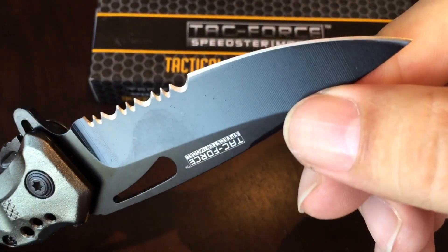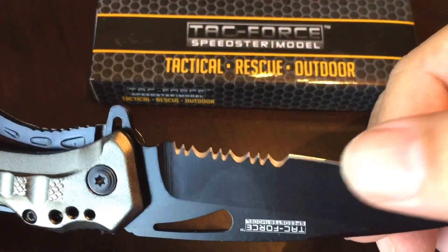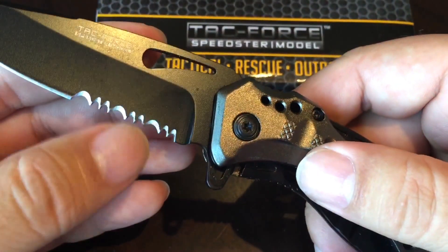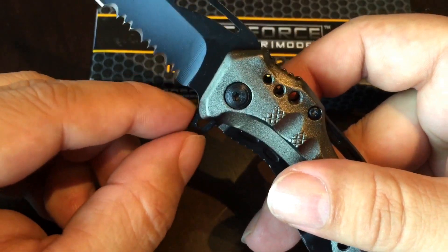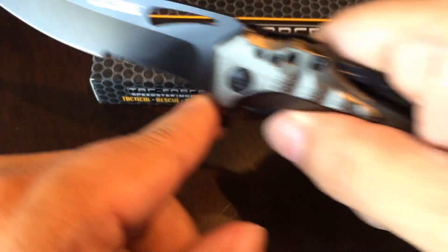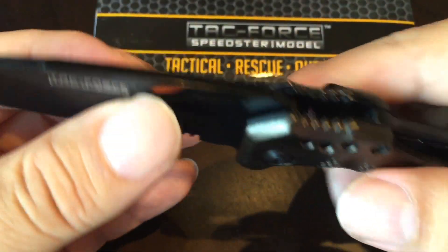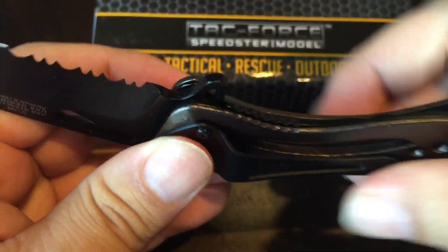The knife blade itself is finished in black. The edge, where it's silver, is nice and shiny and pretty sharp, with a serrated edge for sawing. What I also like is the little protrusion here to protect your hand as you're cutting into things, so you don't slip all the way past. The back end is a nice cutout and pretty thick, and again there's the safety lock.